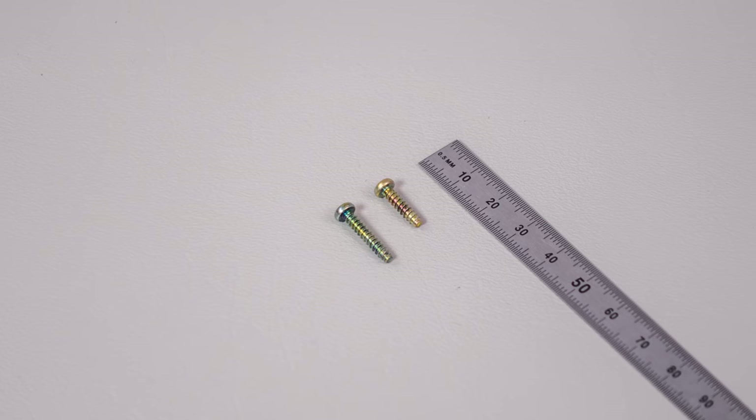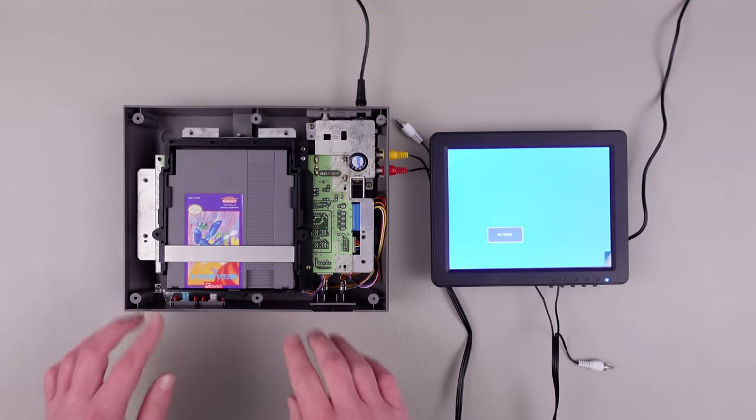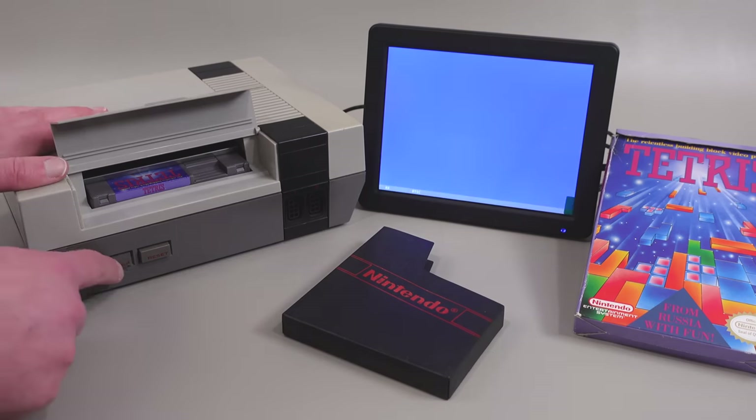A couple of things to note here. First, the two inner screws are longer than the ones on the perimeter, so keep that in mind. And second, the cartridge tray has a lot of give. If it's not screwed down correctly during reassembly, it can mess with the connector's alignment and basically make it impossible to play games. That said, there is a way to test and adjust the alignment, so I'll show you how to do that later in the episode.